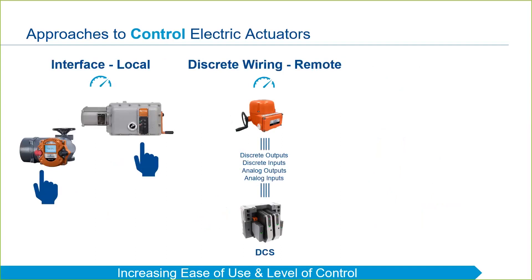For example, there may be a discrete signal for open, another for close, and another for stop. A 4 to 20 milliamp analog loop may be wired to provide modulating input to the actuator, and another 4 to 20 milliamp loop may be wired to provide feedback to the control room on the position of a valve. A significant amount of control can be achieved through the use of discrete wiring; however, the downside to this approach is the cost of wiring and installation.